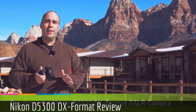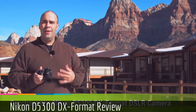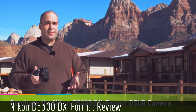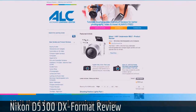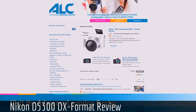I encourage you to head over to adorama.com where you can read lots of reviews from people who bought this camera. Don't just take my word — go ahead and listen to people who've used it and hear what they have to say. And while you're there, check out the Adorama Learning Center — tons of articles, videos, and electronic books you can download to help you get more out of photography.